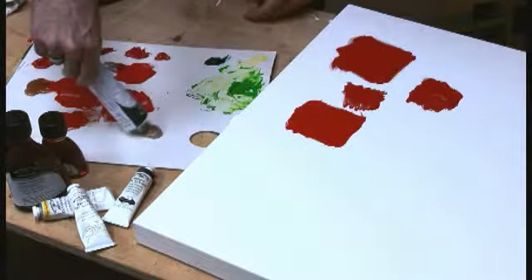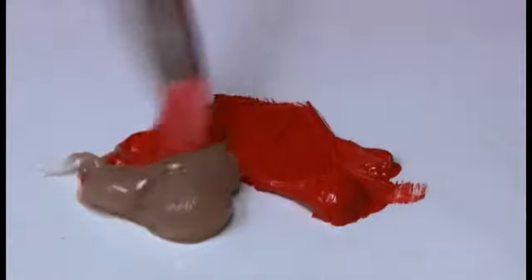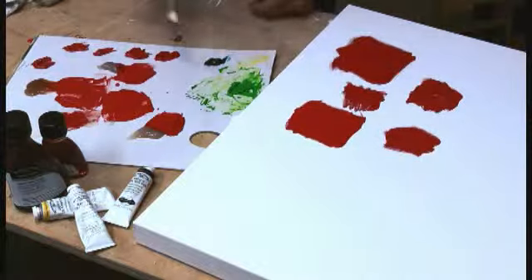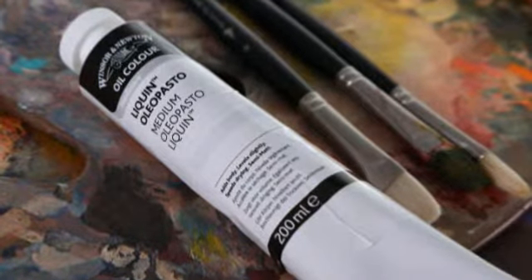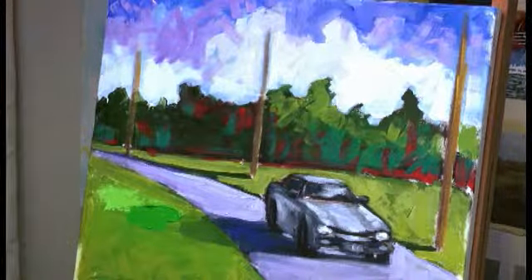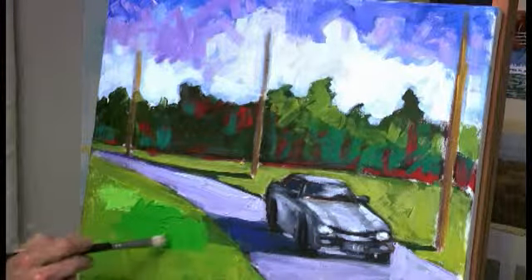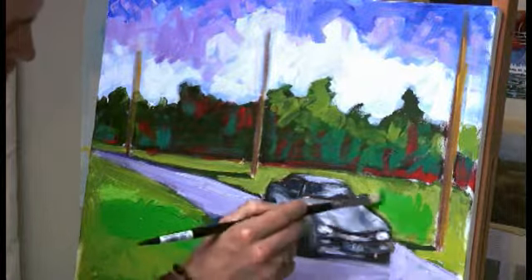Liquin Oleopasto also comes in a tube and looks similar. However, the difference is that it's going to dry to a semi-matte finish. I'll mix in some color again. It's going to dry more quickly and thicken rapidly. The brush strokes, although very thick, will level out — and that's different from Liquin Impasto. Whereas Liquin Impasto retains the crisp high peaks, Liquin Oleopasto will level out a bit more, still with a beautiful thick texture but a more rounded, softer feeling. When you're at the end of a painting and want to develop big thick areas and overpaint, it's a really nice choice.